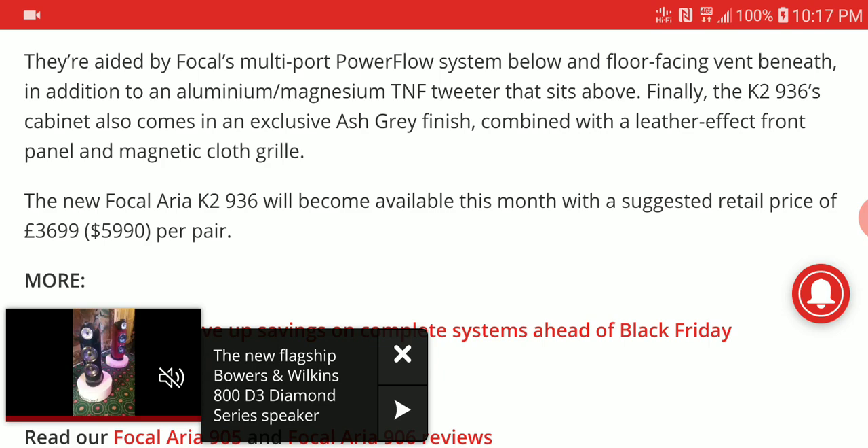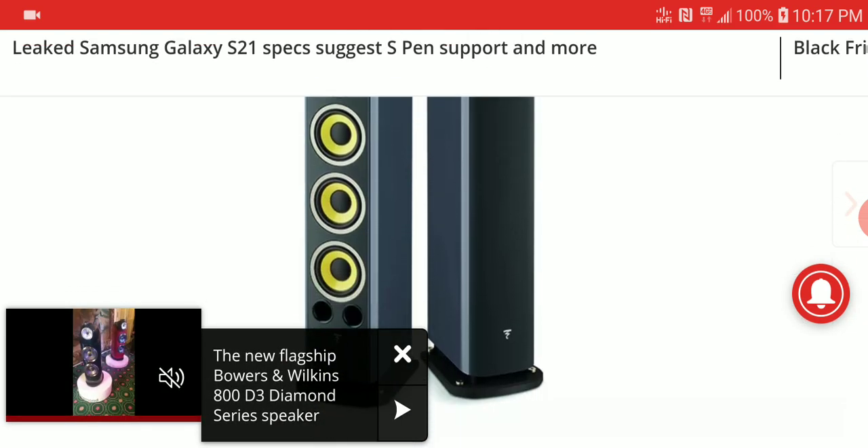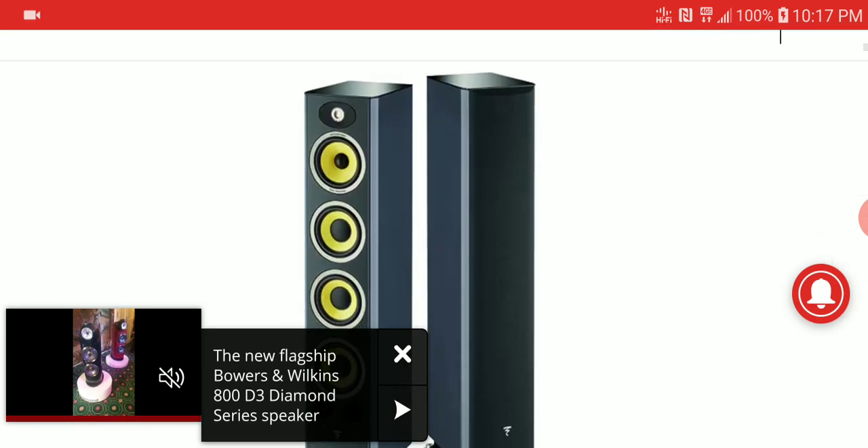These models will be available this month, so before the month runs out you can pre-order them. The price is around six thousand dollars for a pair. It's not cheap, but it's not in the Sopra or Utopia line where prices get very expensive.